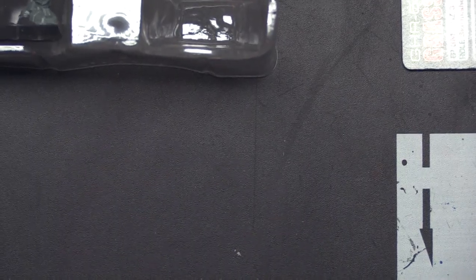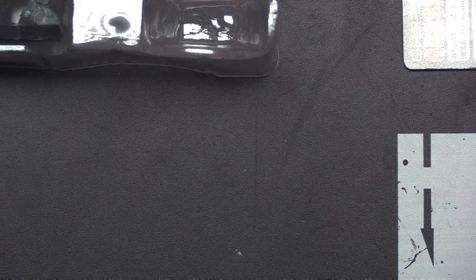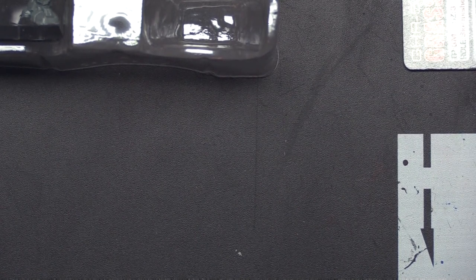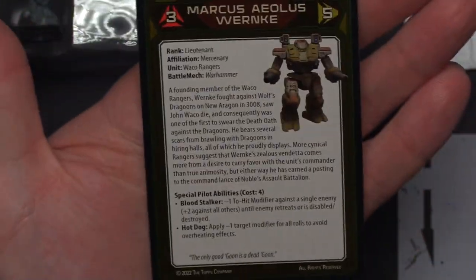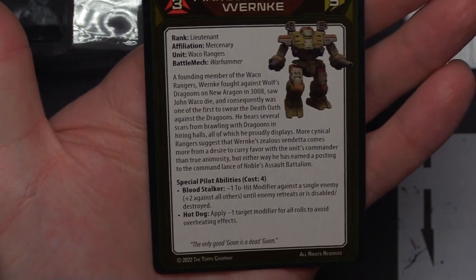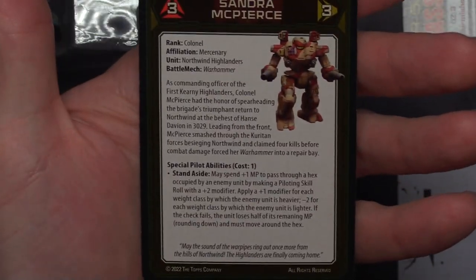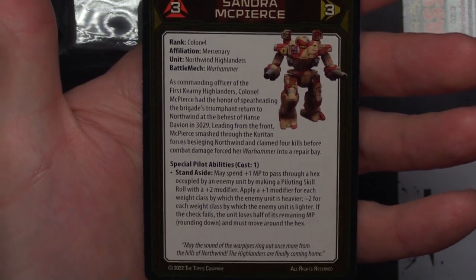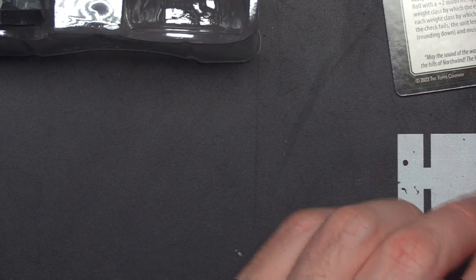Moving right along, we're going to check out the Warhammer next — one of my favorite models in the Battletech universe. An all-time classic and you either love it or you hate it, but I bet a lot of you guys love it. Even if you hate it, you might love to hate it. So let's check out the pilot card first. We've got Marcus Wernke — Mercenaries, Waco's Rangers. And then we've got Sandra McPierce — Mercenary, Northwind Highlanders.